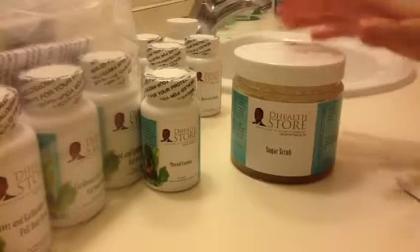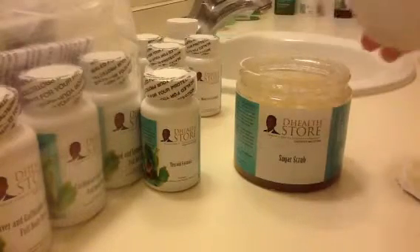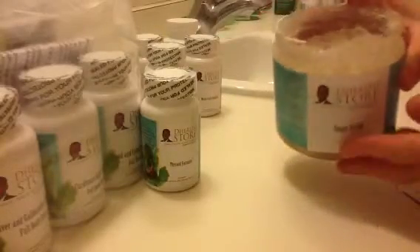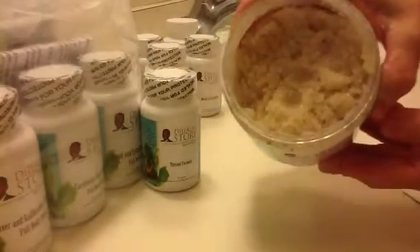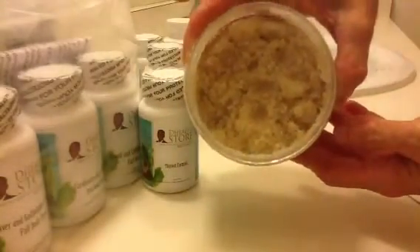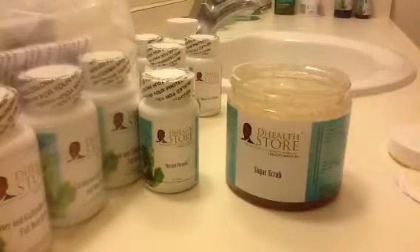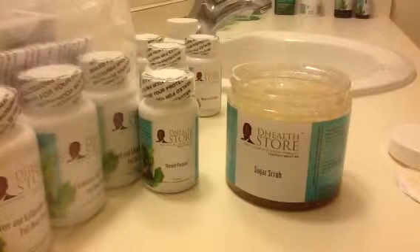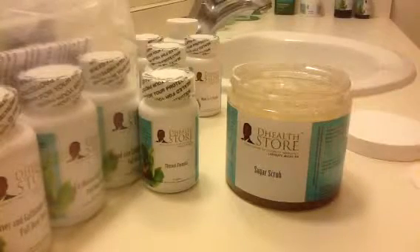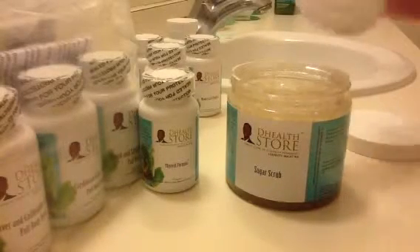I'm going to be taking a shower and I'm going to be using this for the first time. I just opened it and I wanted to show you what it looks like. It smells so good. I got the Dead Sea Salt last time, so this time I'm going to try the sugar — I just unboxed it. It smells so good.